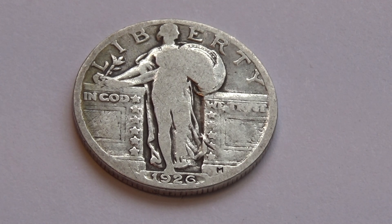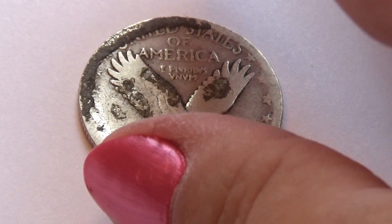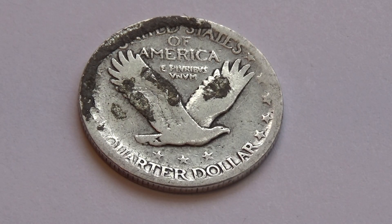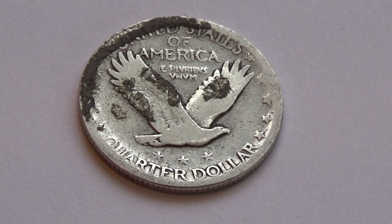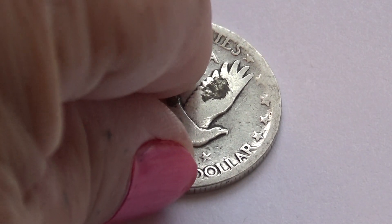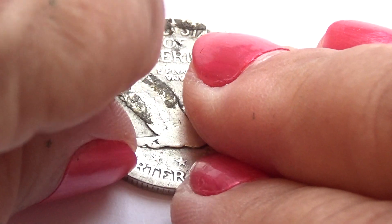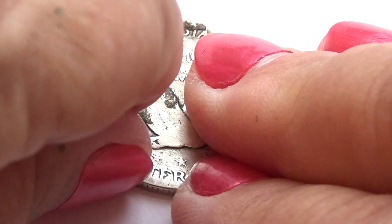Almost looks naked, huh? Interesting. Let me show you the other side. Look at that — what a beautiful bird. See the stars underneath? Quarter dollar. It's apparently been in something — oh, that could just be cleaned right up. Yeah, that's just gum.